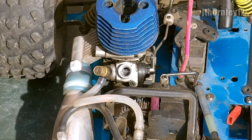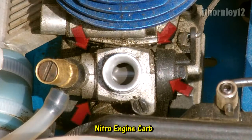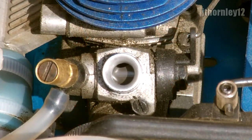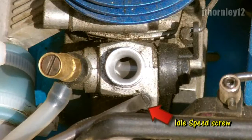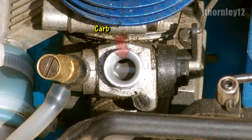The idle speed screw controls the idle gap. As you can see here, this is your nitro engine carburetor. After removing the air filter from the carb, you will be able to see the gap. This here is your idle speed screw, and this is the carb opening gap that it controls.